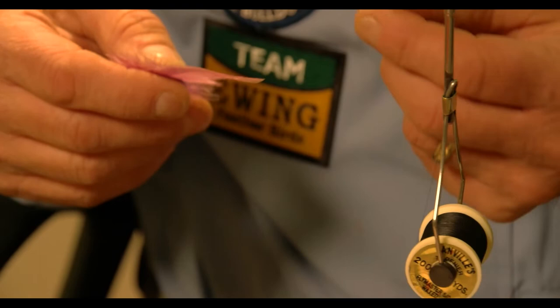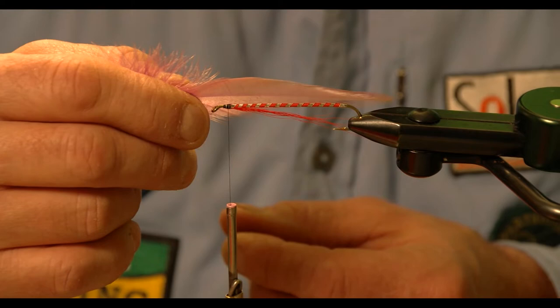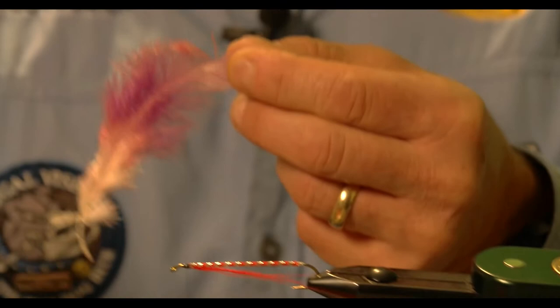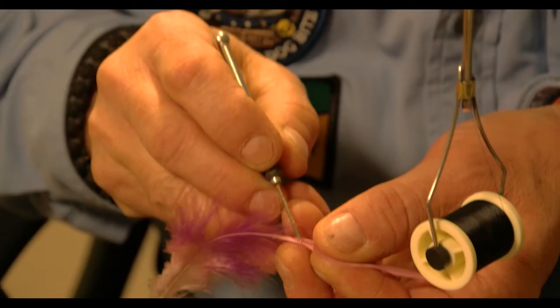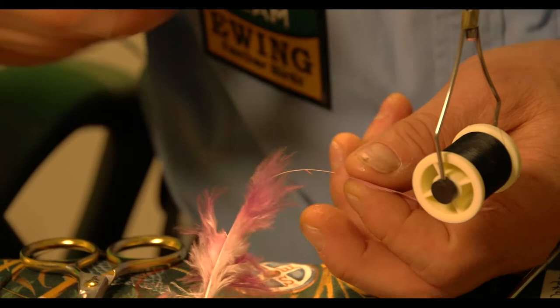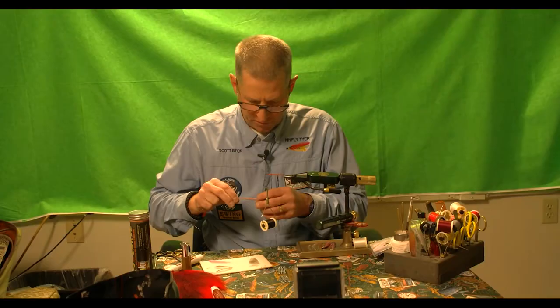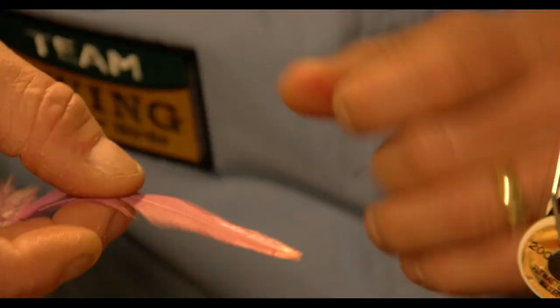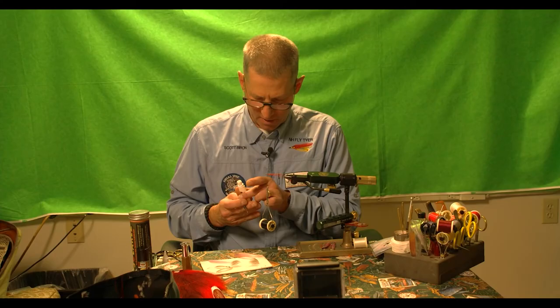We need to measure out our wing — we want it to extend beyond the bend of the hook, not sticking out too far, resulting in a streamlined wing. I pull the fibers away and tear the material, evening them up on both sides. I reach in with my bodkin, pull away from the side, then trim it off so I have something to work with. I use the first feather as a template, lining up the tips as evenly as possible.